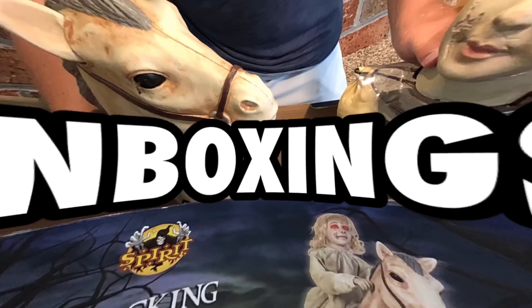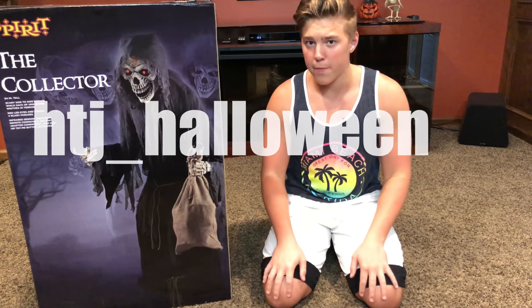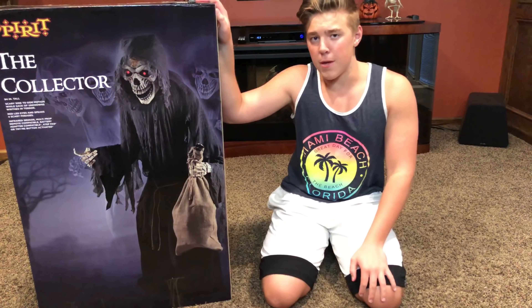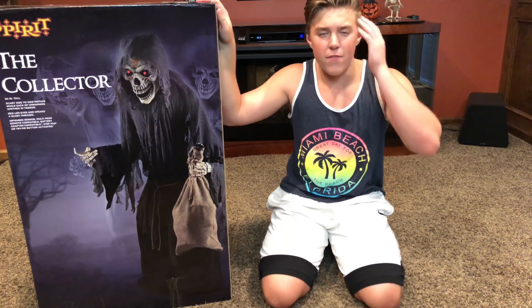I am super duper excited for this one because this guy is absolutely massive and really cool. But before I jump into unboxing him, I do first just want to shout out my Instagram at hgj_halloween. If you want to go ahead and check me out over there, there will be a link down in the description. I post stuff over there every time I buy a prop, every time I visit Spirit, sometimes in-store pics, and I definitely keep you guys up to date on the video schedule.